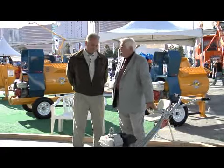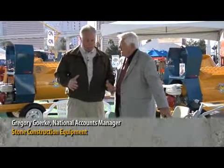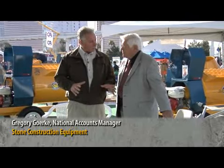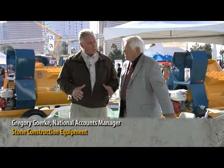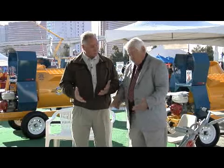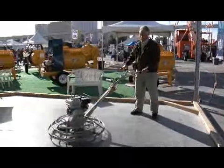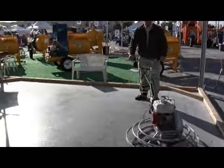This is our 36-inch trowel — our standard unit. It's a little heavier than what the competition offers, but the competition also offers a weight kit to help get the proper finish. With this one you don't have to. For customers that really like a lighter trowel, we also make one that's 21 pounds lighter than this. We call it our 36L.